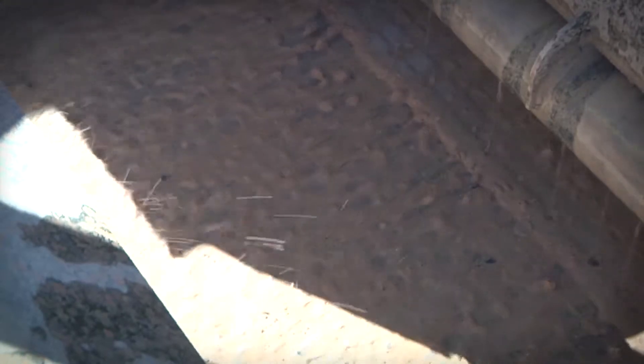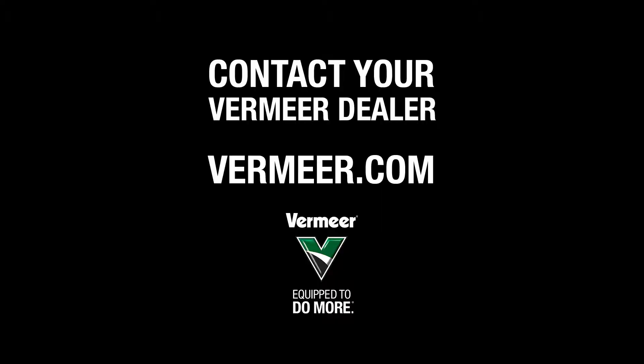For more information about the Vermeer R250C Reclaimer, or specifically the balanced elliptical shaker motion, please contact your local Vermeer dealer or visit us at Vermeer.com.